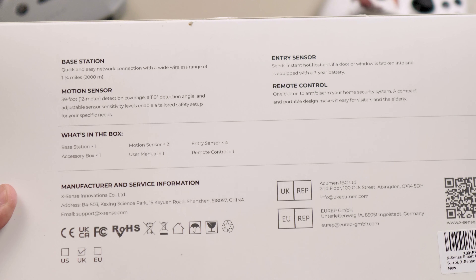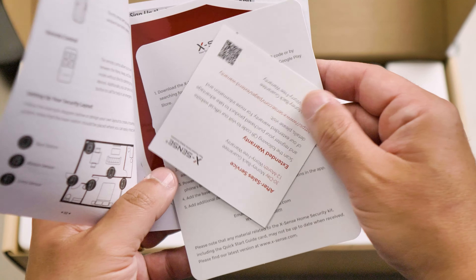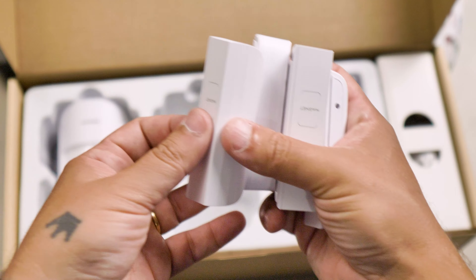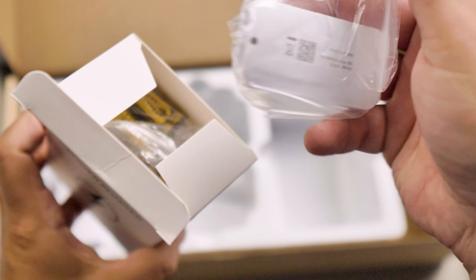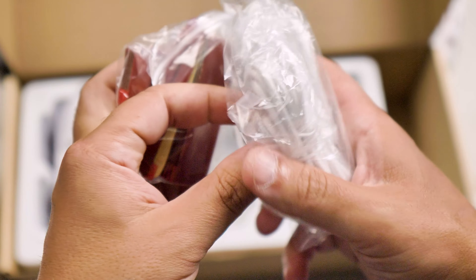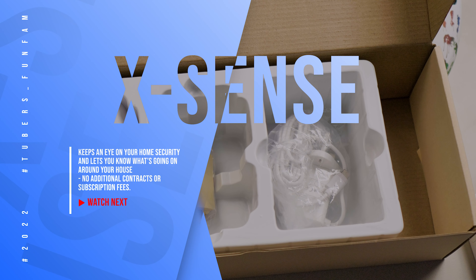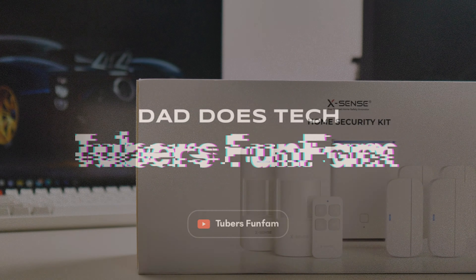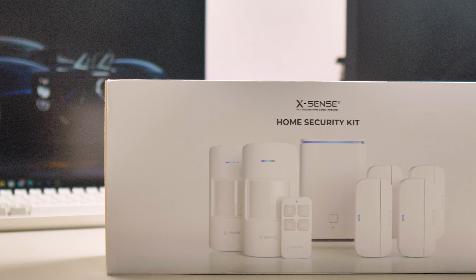I didn't know I needed a home security system until today. Welcome to the review of the low-budget XSense home security system. Diago here, welcome back or welcome. If you're new here, we do tech reviews and unboxings of cool tech, like this one today.